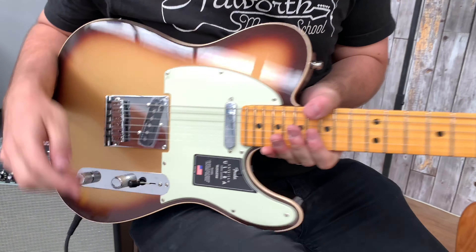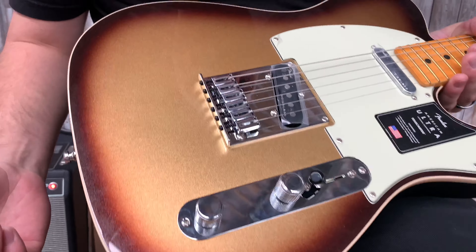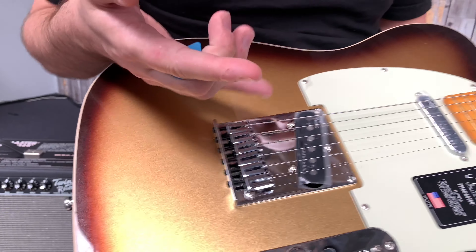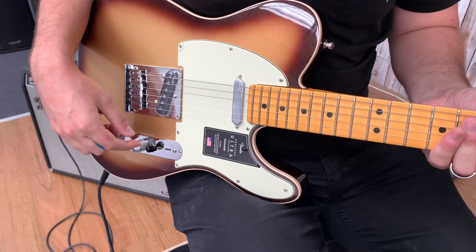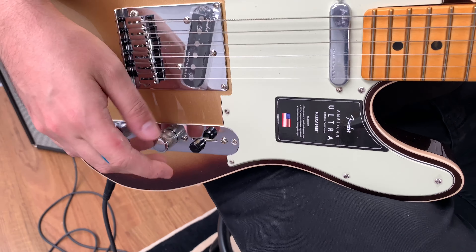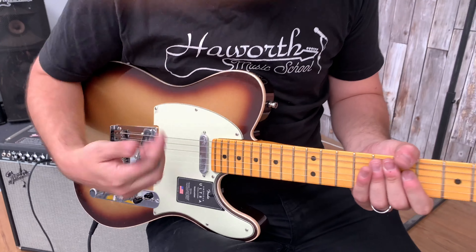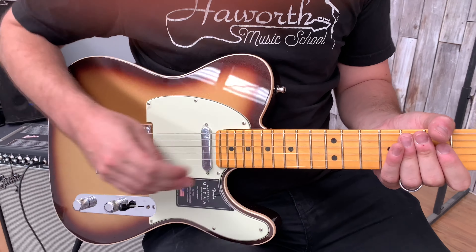Let's have a look at the Tele. There's a new colour for Fender — the Mokka Burst — which is really, really nice. It's almost like a sparkly sunburst, which I really like. We've got the Noiseless bridge and neck pickups for the Tele. With the S1 switching, when we're in the middle position we can run these two pickups parallel or in series, which means you can get that fat, humbuckery kind of sound — but let's hear it without that first.